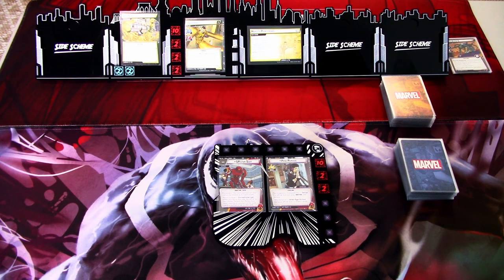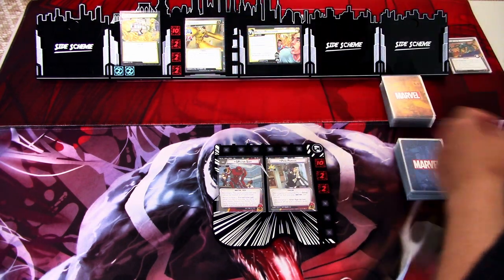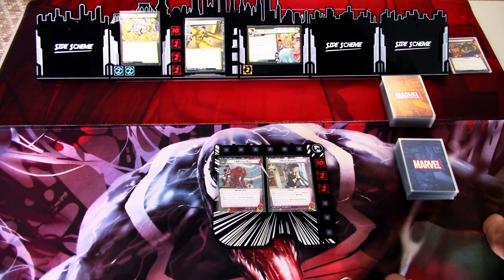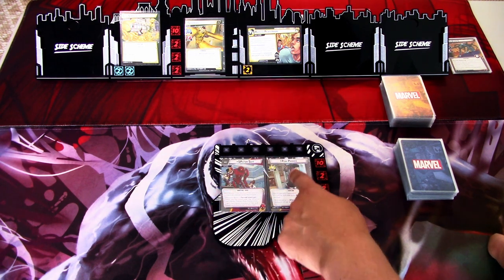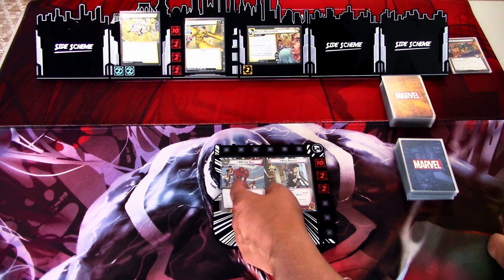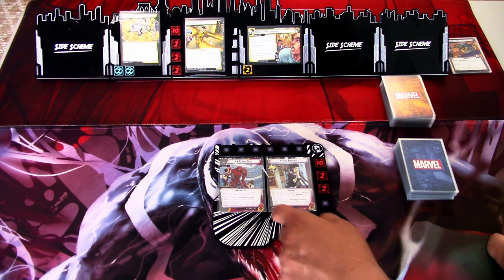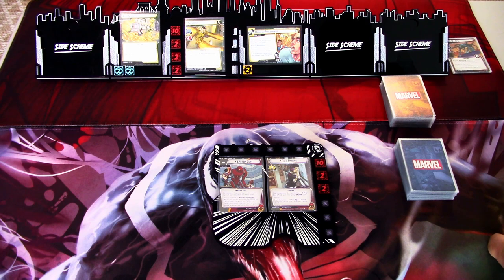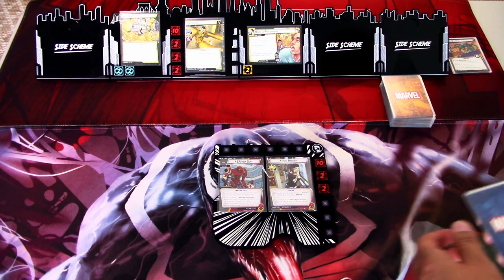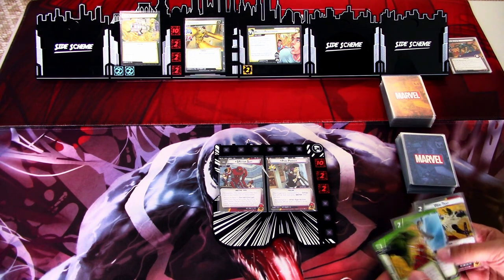We are ready to begin. We have set up the scenario. We need to flip this over at two threats, and we have the four sand counters here which we need to try and get removed as fast as possible. We have two cards here which is a bit different. When Penny Parker flips, she goes into the spider suit. The hand size is only four, so that is pretty bad. I really hate playing heroes with low hand sizes, but it is what it is.